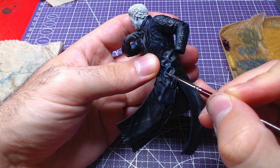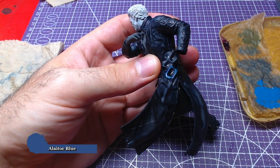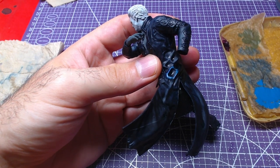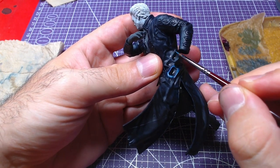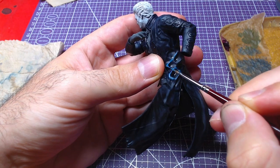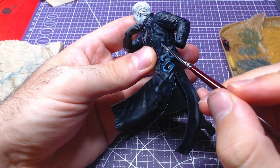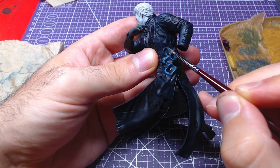Once we made sure the contrast has dried, we will get a light oak blue and start highlighting the raised areas of the coat. It may be a very bright color, however on the next step we will darken it. If you have painted the coat black, then maybe you can highlight it with Dark Reaper and afterwards with Underhawk Blue.